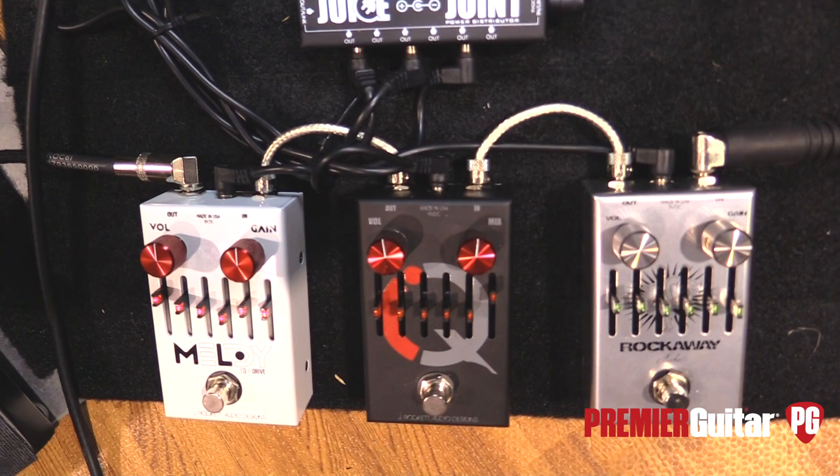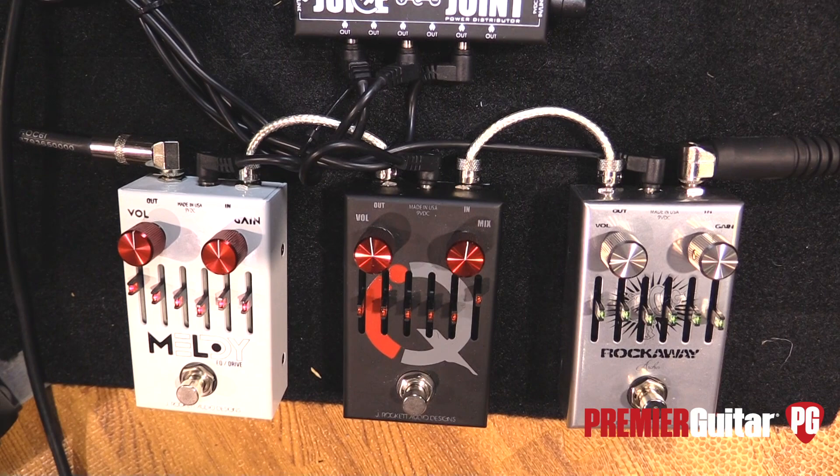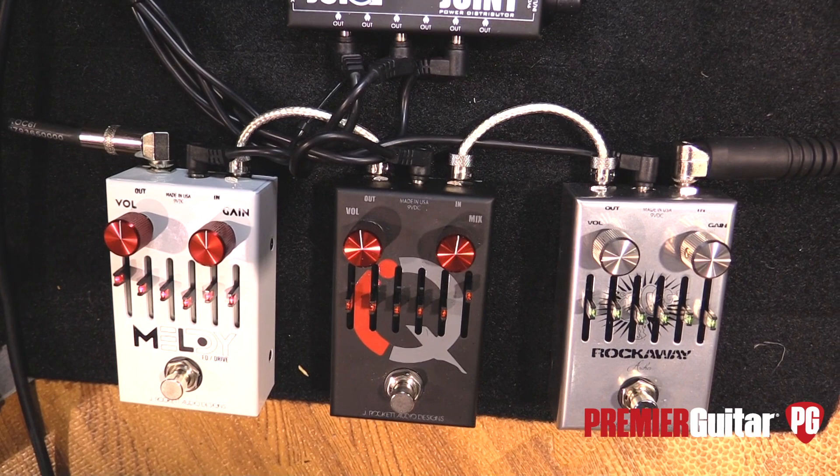So it's got Blue Note DNA in it. Now, the Majestic — it looks a lot like the Archer. Is it similarly toned, just with added flexibility, or just cosmetic? That would just be cosmetic. We went through a phase where we liked that silverish chrome color. Really no relationship at all — completely different tone circuit. The Rockaway is Archer-based; Steve Stevens wanted an Archer run into an EQ. The Melody, on the other hand, uses Majestic meets Animal and Blue Note into an EQ — completely different textures and a different type of gain.